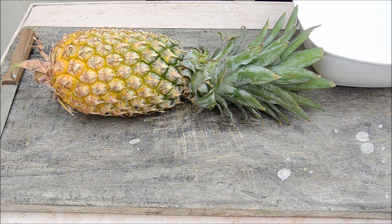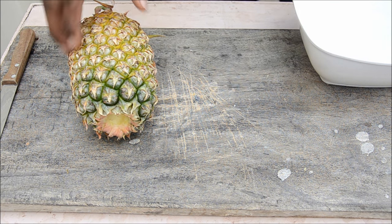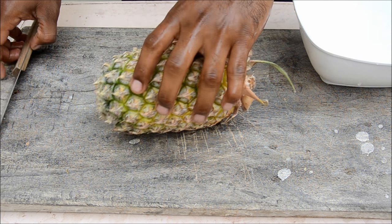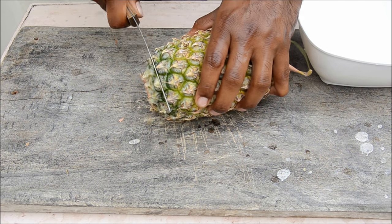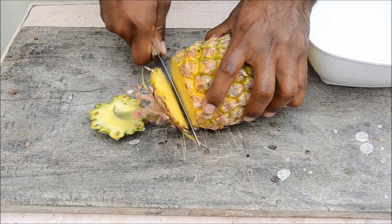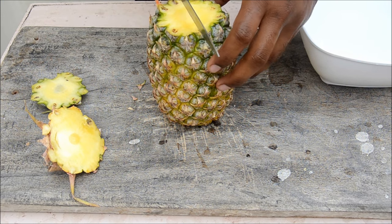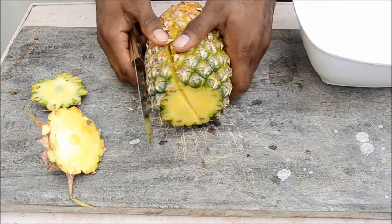Let's see how to cut a pineapple and serve it. First remove the stock, then wash your hands before cutting. Grab a knife, cut off the top — be careful, pineapples are spiny. Now cut the bottom part. You've trimmed both ends — now cut exactly into half, giving you two halves. Cut again into two halves.